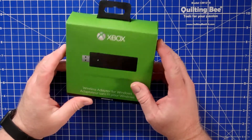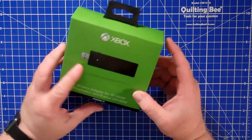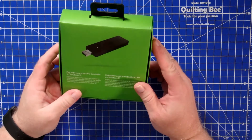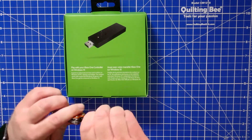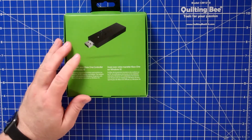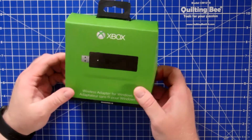Here's an Xbox One wireless adapter for Windows, which is what you need to connect your Xbox One controller to your PC wirelessly. I'll have a link in the description of the video below of what this product is and where you can get it.